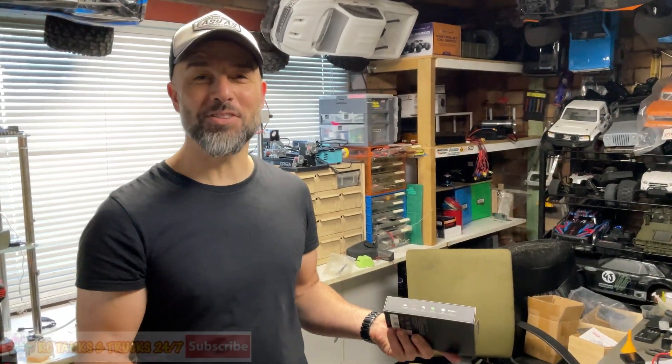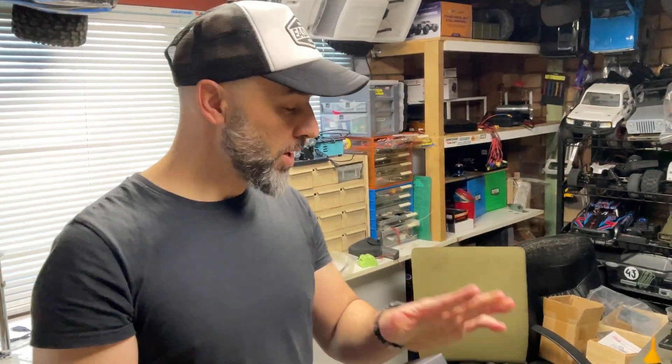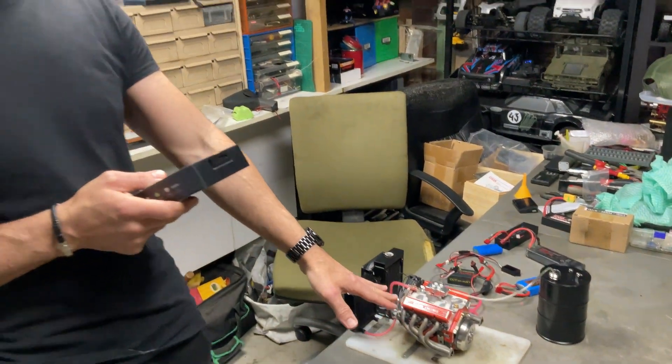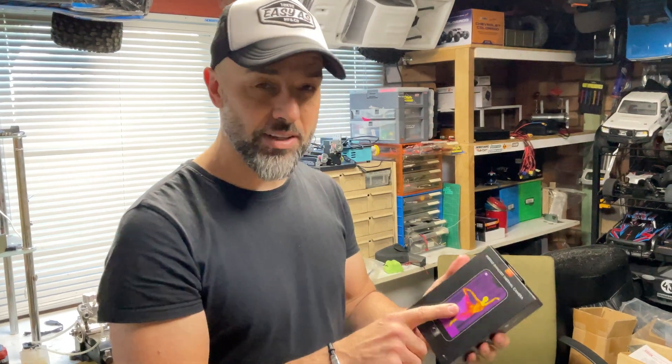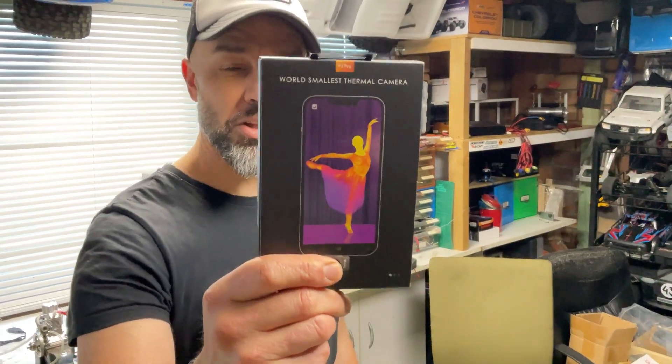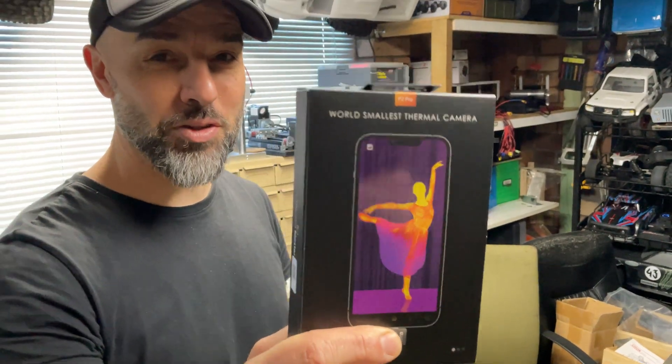What's up guys, Steve again from RC Tanks and Trucks 24/7. Something new on the channel, something I really always wanted to get. I run my little toy and slice engines and they do get really hot - I really want to know how hot they get. I have a normal gun style camera but this is the world's smallest thermal camera, how cool is this!